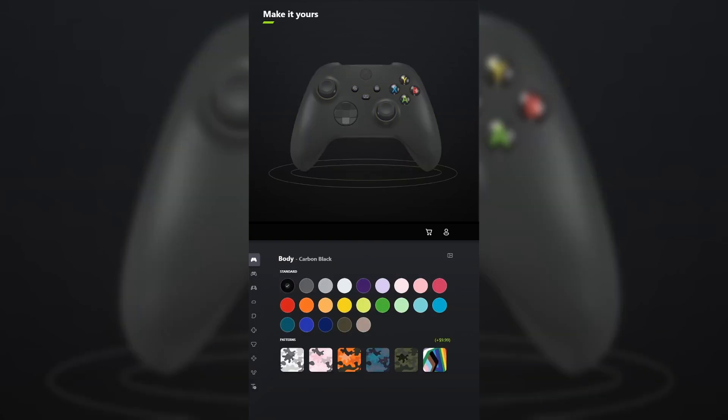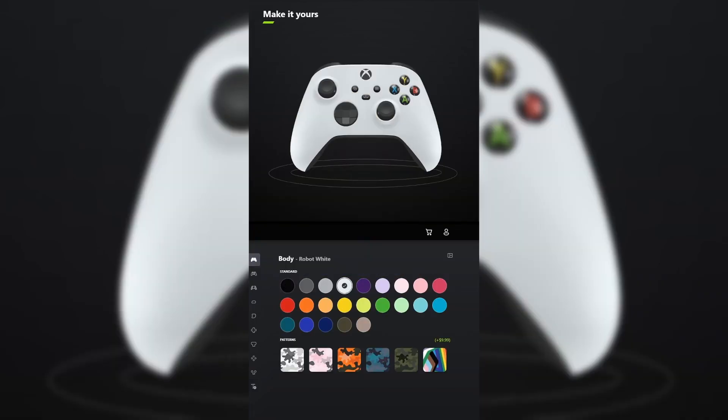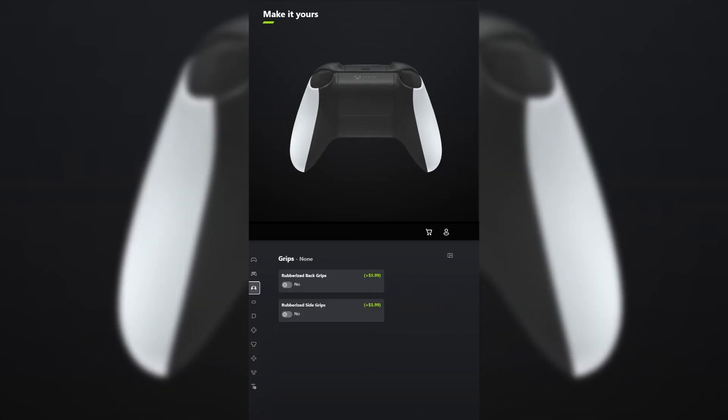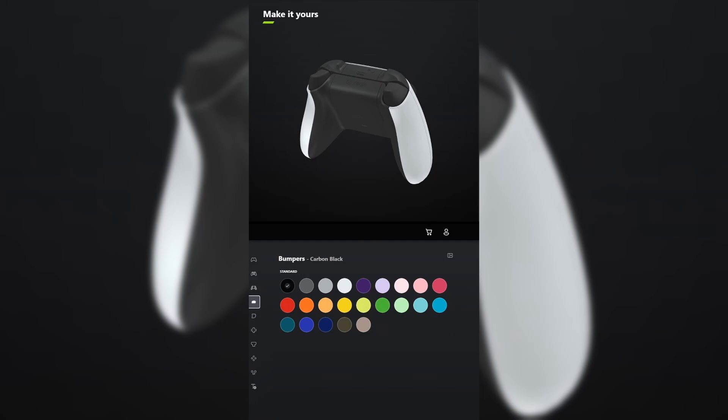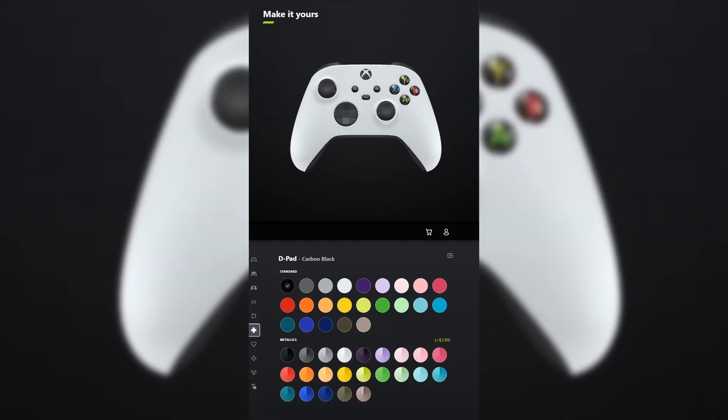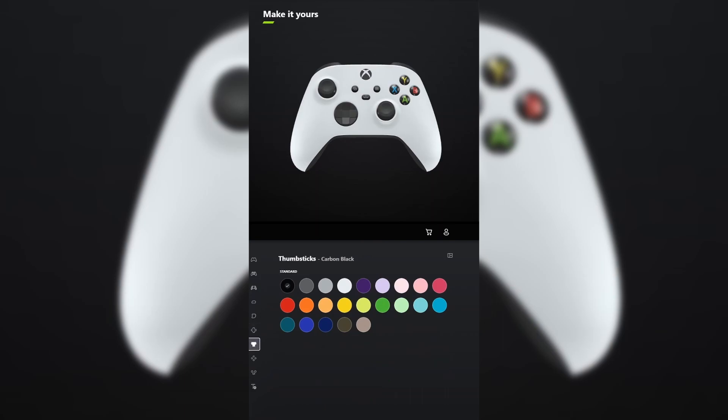This feels wrong, but I designed a controller for the PlayStation 5. For the body, select robot white. Leave the back carbon black. You don't have to add grips unless you want to. For the bumpers, leave those carbon black. And for the triggers, leave those carbon black. For the D-pad, leave that carbon black. And for the thumbsticks, leave those carbon black.